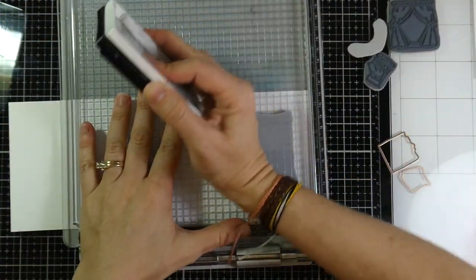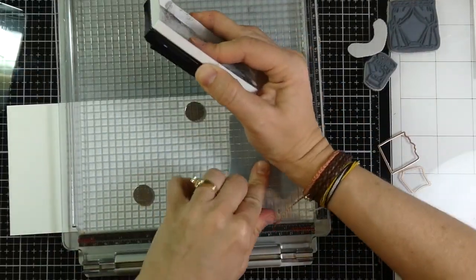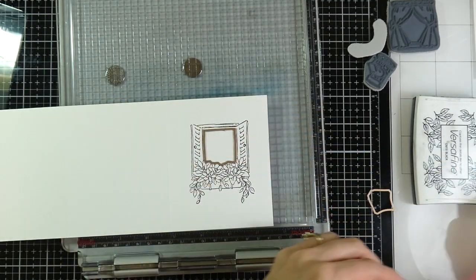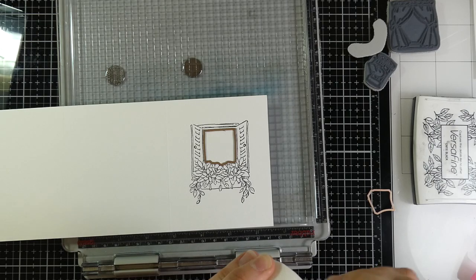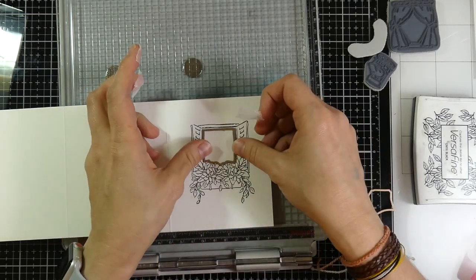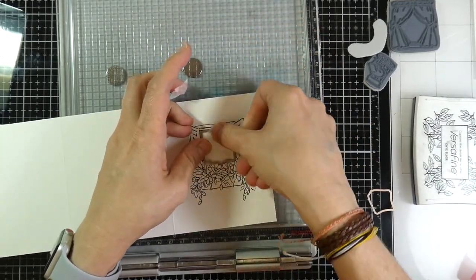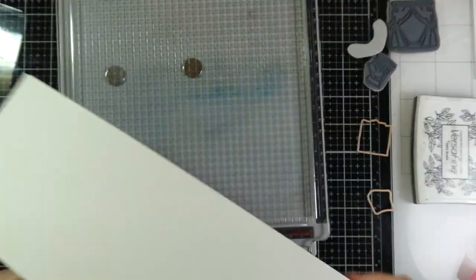I'm inking that up with the Versafine Onyx Black ink. I will stamp that out a couple of times and then heat set it in between to make sure that ink is good and dry, because it is a pigment ink and it will stay wet a little bit. Then I'm going to cut out the opening with my matching die. I'm going to use some micropore tape because it's low tack — I'll keep most of the taping along the inside so it doesn't mess with the images.